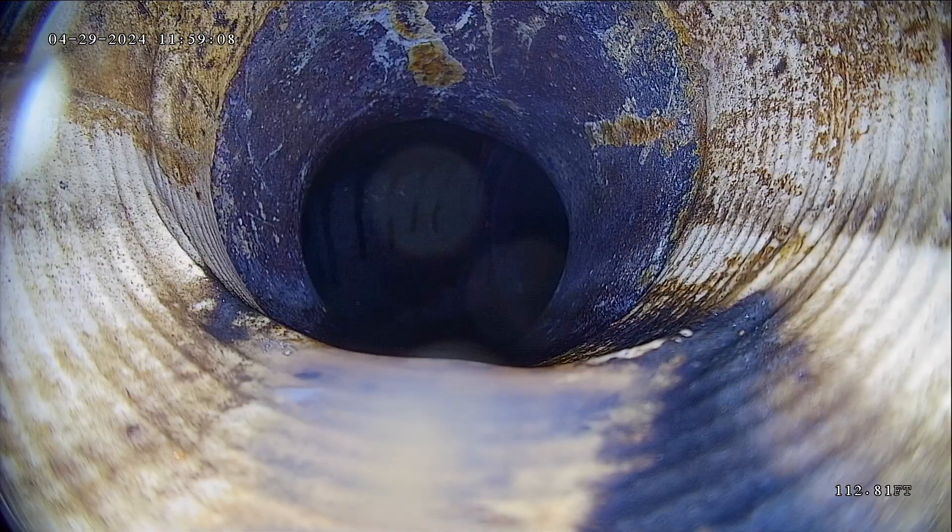This first connection is called the Nose On. This is where it goes from your lateral line into the main city line. Right off the bat, it looks like you have a liner through this area. That's where they blow a sleeve in through the old pipe — kind of like having a new pipe.